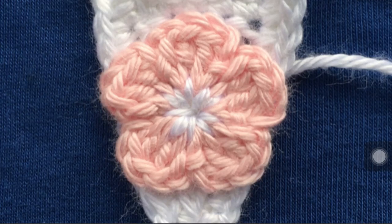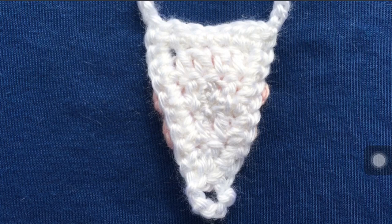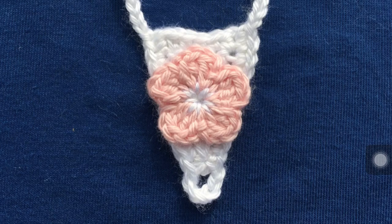Once you have that completed, you need to hide your yarn tails in the back of the sandal, and I always tie a knot first. We only have the one yarn tail in this case. I tied a knot and then I hid it on the back. There's the front with it attached, and there's an up-close view of it.